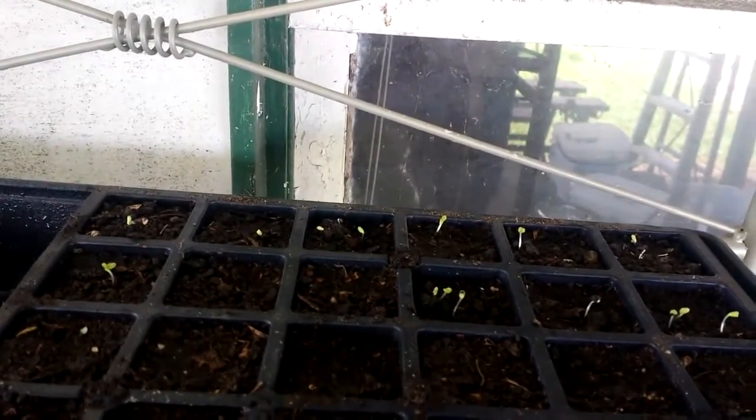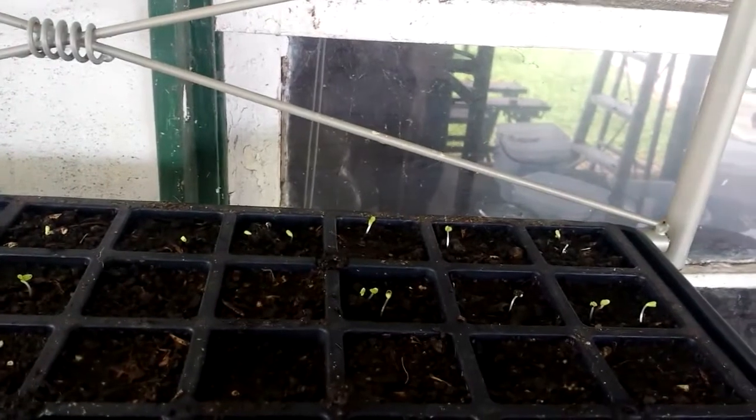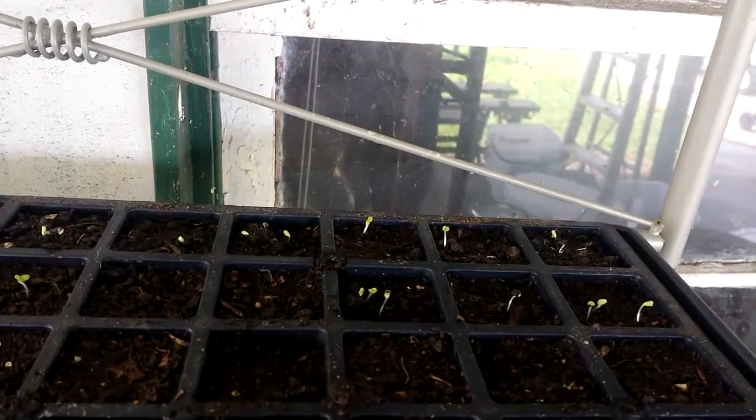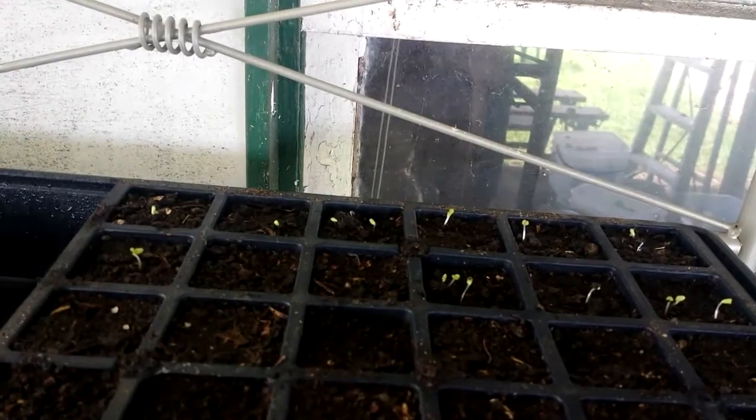As soon as they get a little bit greener, I'll be separating them out. I even save my seeds — I don't really put two or three seeds per cell unless I can help it, but sometimes these seeds are just so small that I can't help but put three together. I'll be separating those out and trying to put them in their own separate cube.